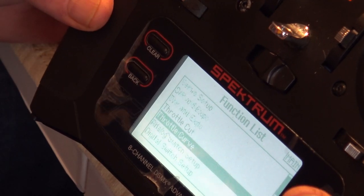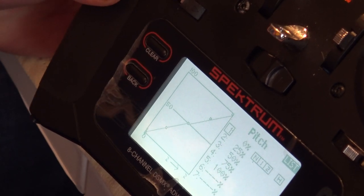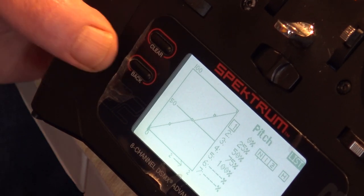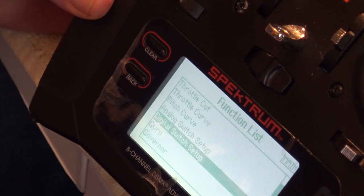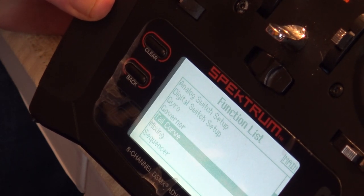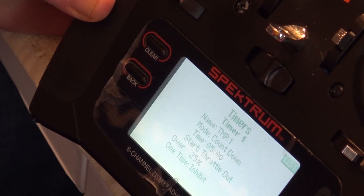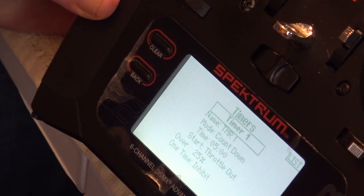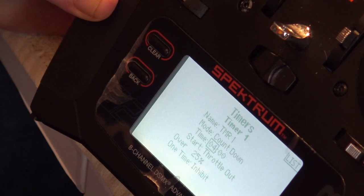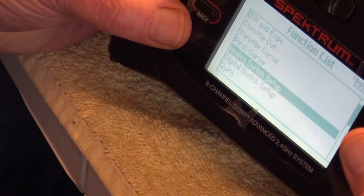For the pitch curve, again just a linear curve for setup purposes — 0 to 100. There's nothing else we need to do with switch setup, gyro, governor, or tail mixing. We set the timer: Timer 1 as countdown, four minutes, as recommended. That was everything I set on the radio.